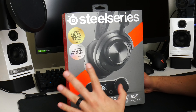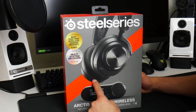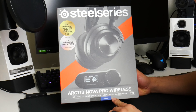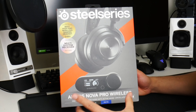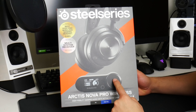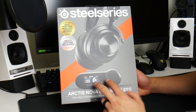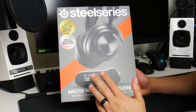Full disclosure guys, I already unboxed this, but there was a problem with the audio — I had some kind of EMI that I think my router gives off. Let's get to opening this once again. First thing I'd like to mention is I have the PC and PlayStation version of this. I highly recommend you don't get this version. Get the Xbox version because that costs the same but it works on Xbox. This one does not work on Xbox. However, the Xbox version does work on PlayStation, Switch, and everything — it just does not have the hardware or software to work with the Xbox. They should have just made one version and made it compatible with everything.